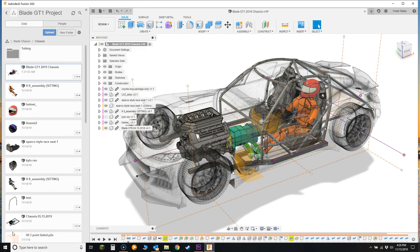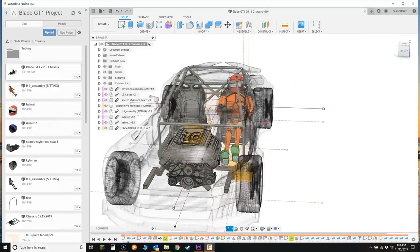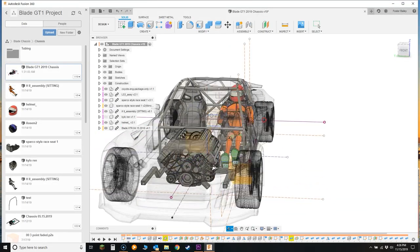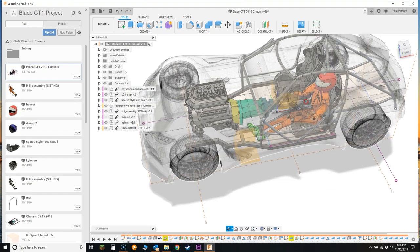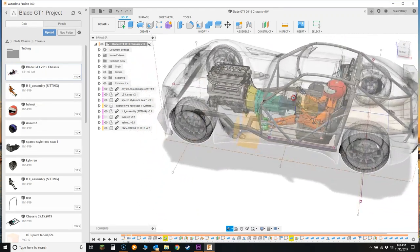When you get to the real world components and start getting everything in place, sometimes you have to come back to the CAD and make changes. So let's look at the car right now. I have the engine in place with a mock-up of the transmission, the driver and where they're sitting, along with the seating and some of the roll cage structure.